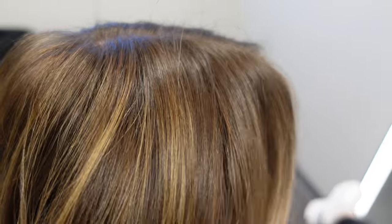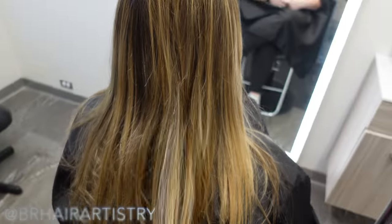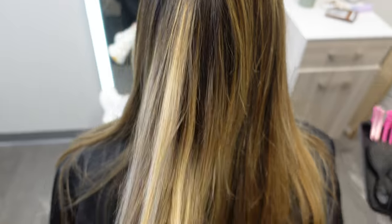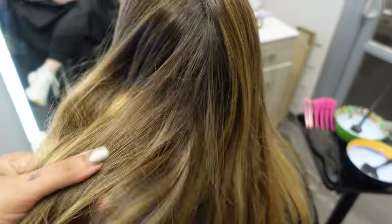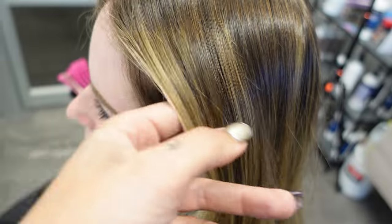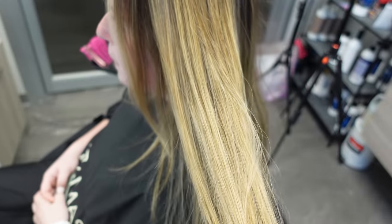Hey guys, welcome back to my channel. Today I have my client Megan in my chair — she's a natural redhead and we're going to take her a little bit brighter. Red hair has a mind of its own: it doesn't like to lift easily, it doesn't really take demi-permanent color, and even struggles with permanent color. If you want to learn tips and tricks on how I tackle taking her a little bit blonder, keep watching.